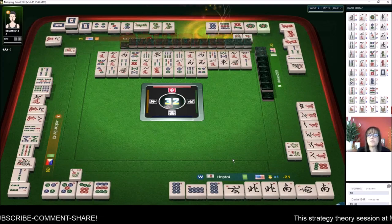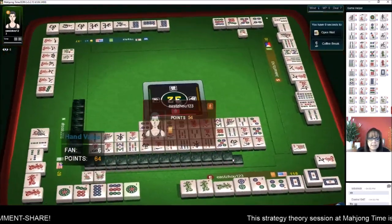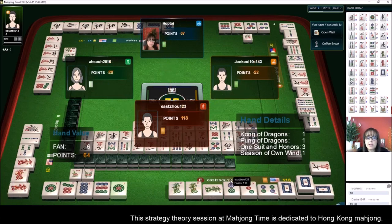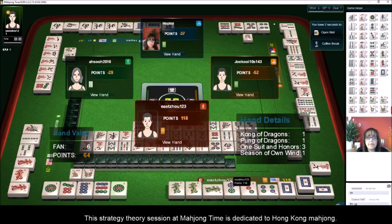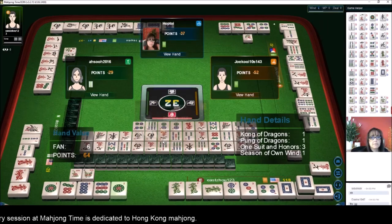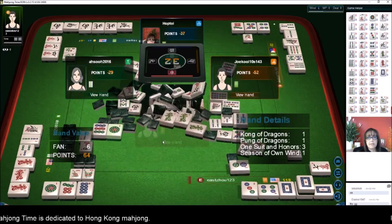I was really hoping they wouldn't win again. This is a nice big hand they have — a kong of dragons, a pung of dragons, a half flush, and they have their own flower. That is a good example of a nice big hand. I would like to have a hand like that.